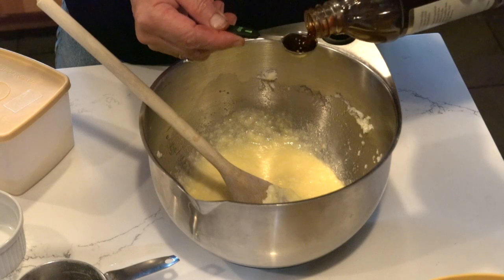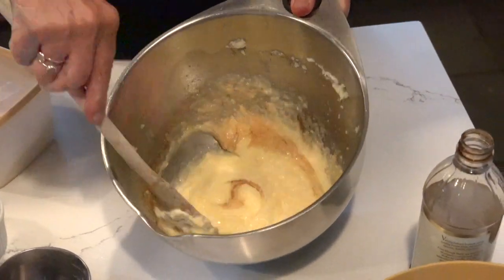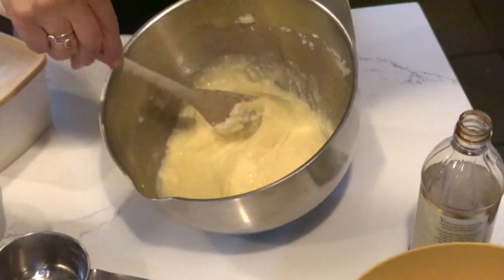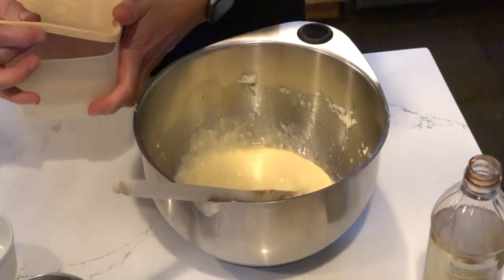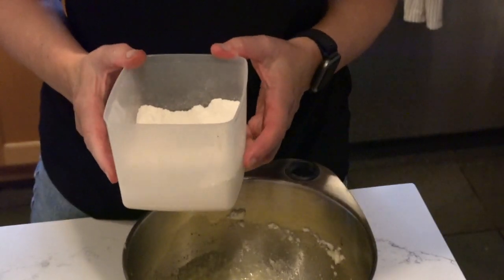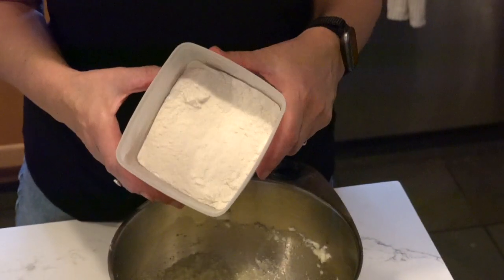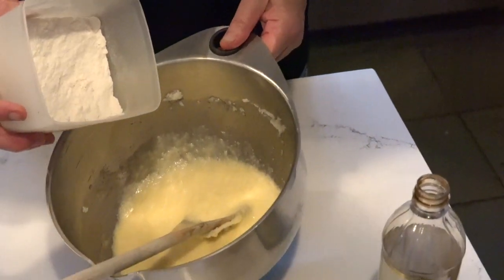One teaspoon of vanilla — blend. Now I'm going to take my dry ingredients. I have one cup of flour, one teaspoon of baking powder, and a half a teaspoon of salt that I've blended, and I'm going to add that to my batter.